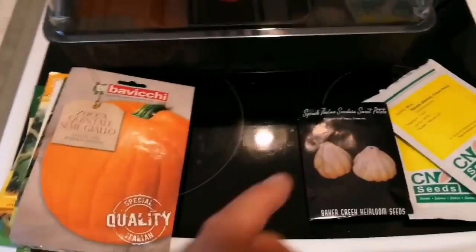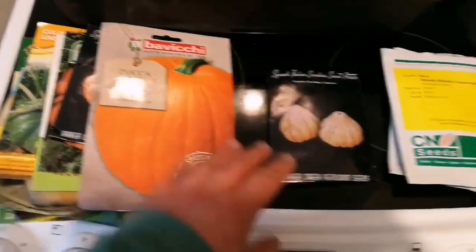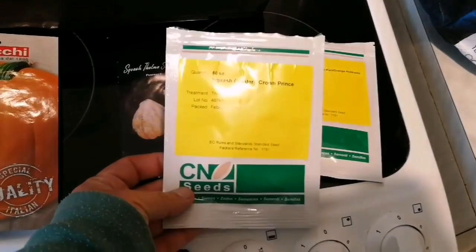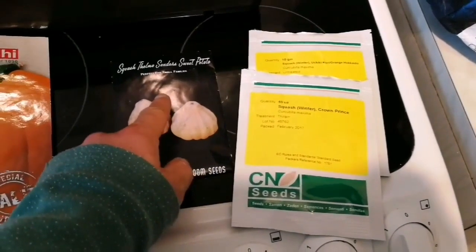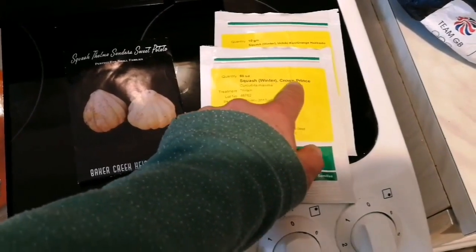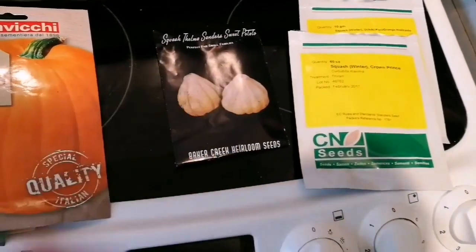Every year I sow a lot of winter squash and summer squash. This year I'm going to limit most of my sowing to two varieties, or at the most three: the Uchiki Kuri, orange Hokkaido, and winter squash Crown Prince.